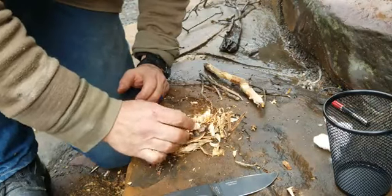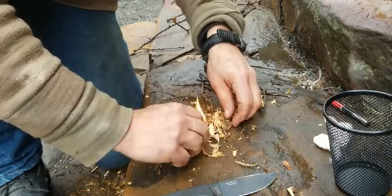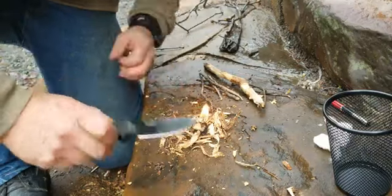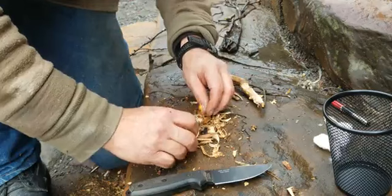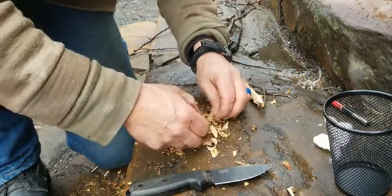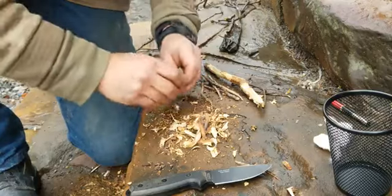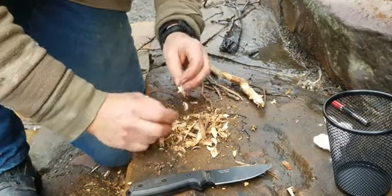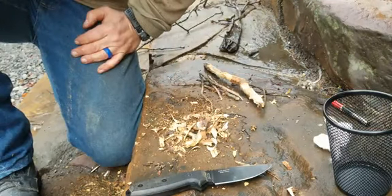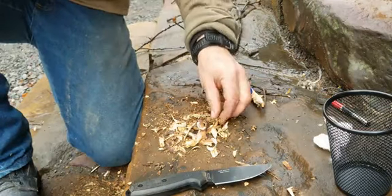I'm going to take my wax cotton ball and put it right in there — it's going to act like a candle and burn a little bit longer. Without mineral oil, regular cotton burns quicker. At this point you can take your shavings and little by little move them on there. It ain't much but it's enough to get you going, to build from there — out of wet wood.